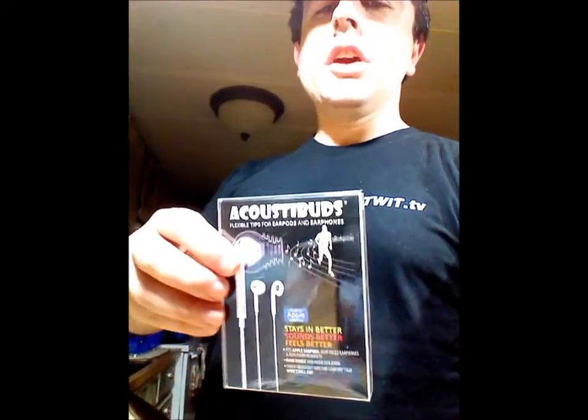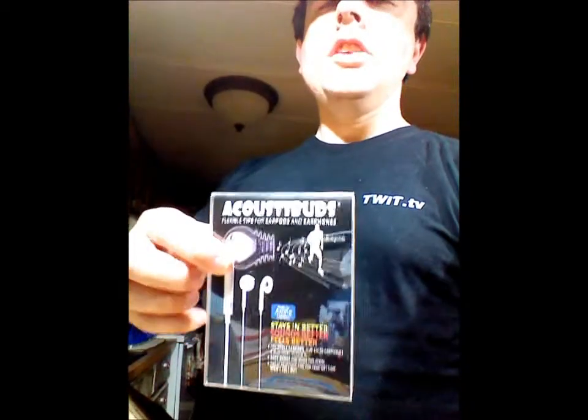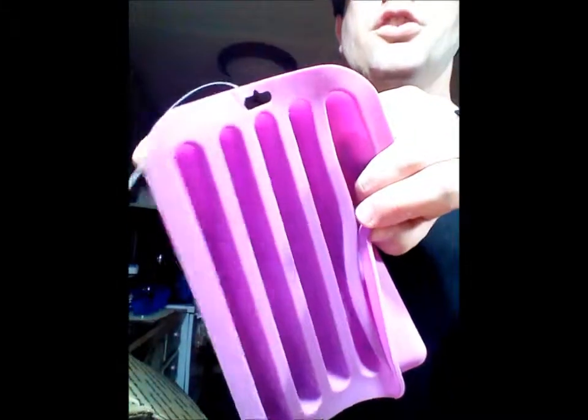The acoustic buds are for iPhones or iPods, in case you don't like the way those ear pods fit in your ear — they're supposed to be nice and comfortable. We also got a little rubber ice tray you can use to make really long ice cubes that you can put in your water bottles to keep your water nice and cool.